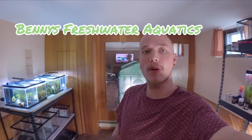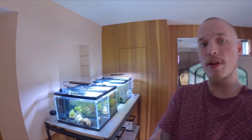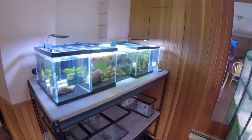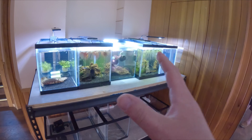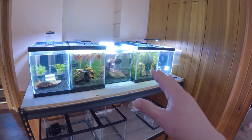Hey everyone, this is Benny's Freshwater Aquatics and today we're going to be going over a fun topic: shrimp keeping. What type of shrimp should you get? In our shrimp room, we actually keep two different types of shrimp. There are many more in the hobby, but these two are very similar. We've got our neocaridinas on this side — we've got five tanks set up with all different colors here.